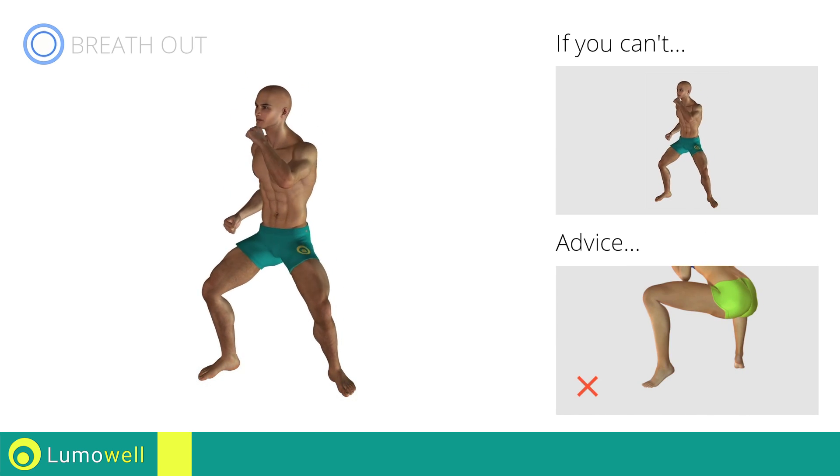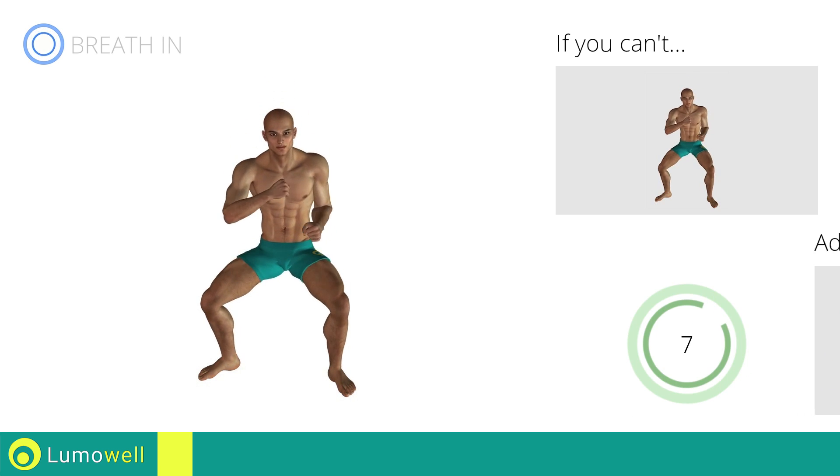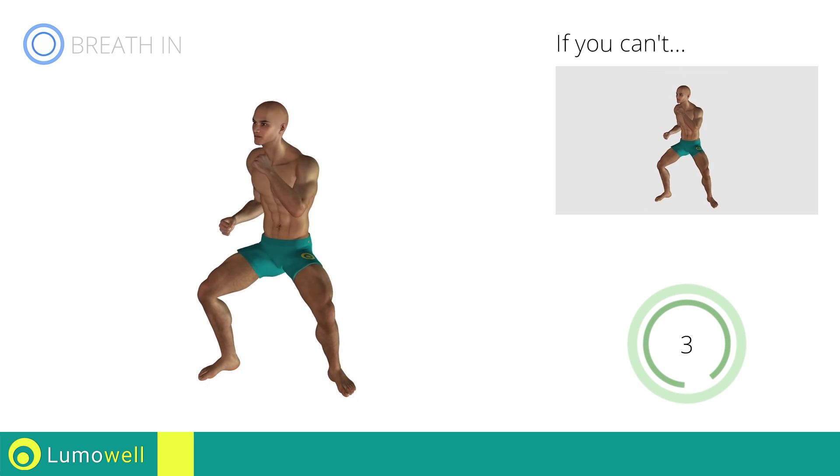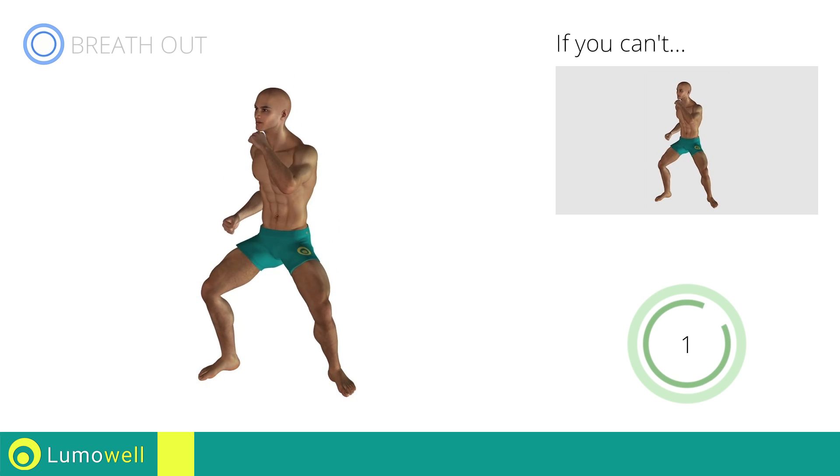Be sure not to raise your heels off the floor. Five, four, three, two, one, go!